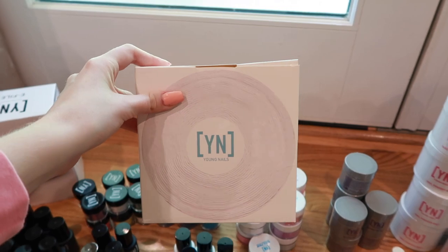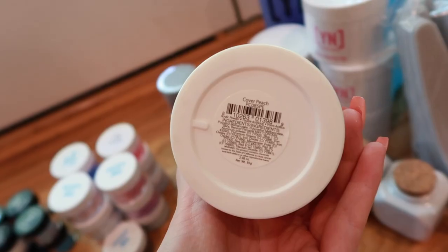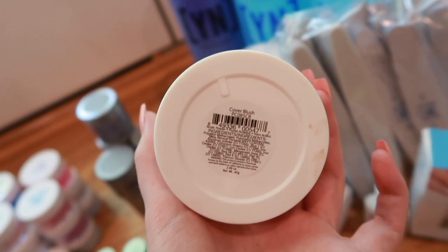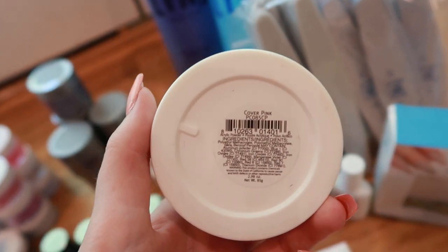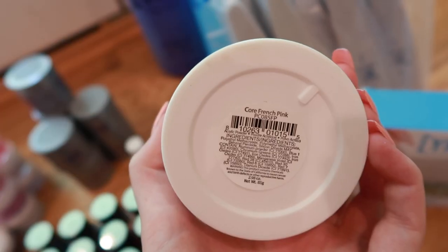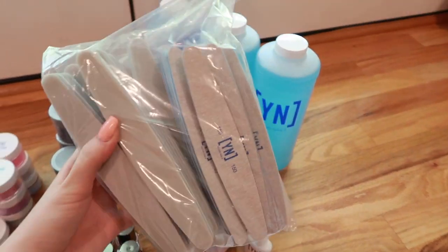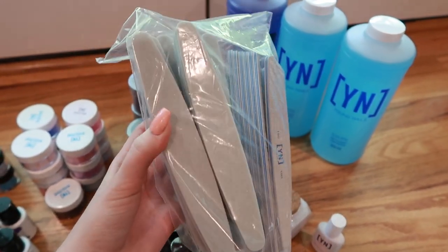You get a 500-pack of their little cotton lint-free wipes. Here's all the acrylic — these are all 85 grams by the way. This is Core White, Cover Peach, Cover Beige, Cover Blush — one of my absolute favorites, it's gorgeous — Speed Clear, Cover Pink — which I use for pretty much every base because it's easy to change designs on top — and Core French Pink, which is a really translucent pink.